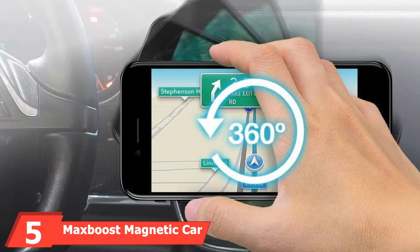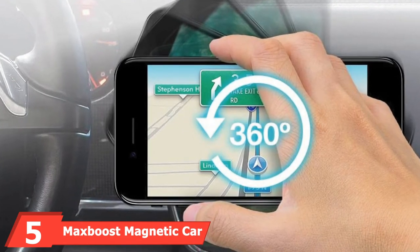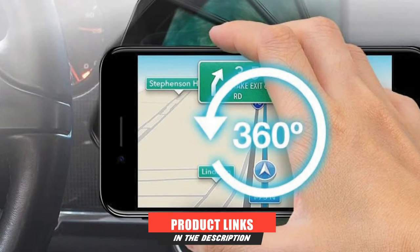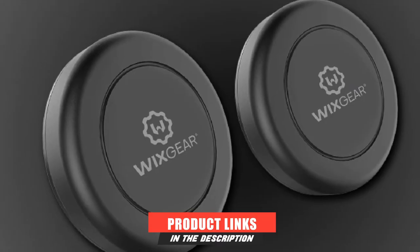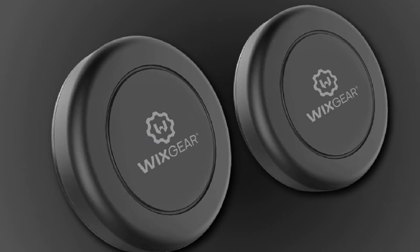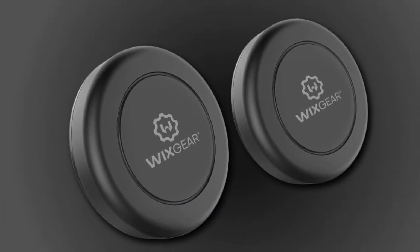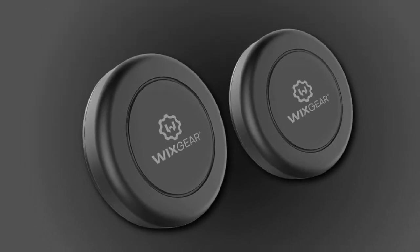The number 5 position is held by MaxBoost Magnetic Car Mount. If you are looking to attach your smartphone to any flat surface, MaxBoost Magnetic Car Mount is ideal for use in the kitchen, office, bedroom, or car. This magnetic phone mount allows you to enjoy your phone's hands-free experience when driving and performing other tasks.